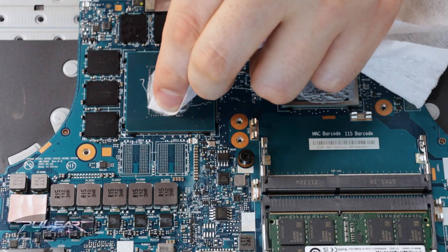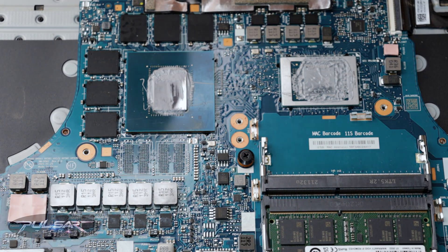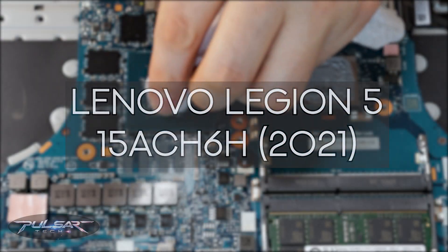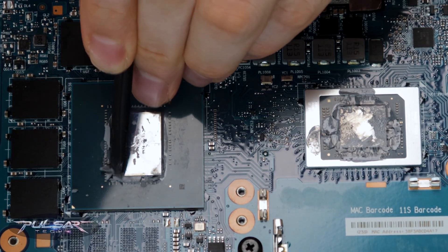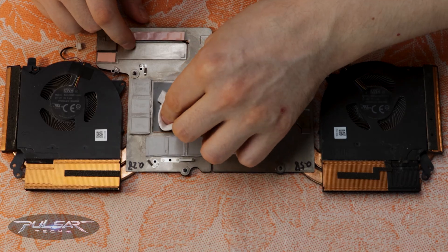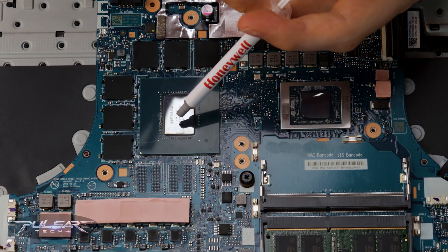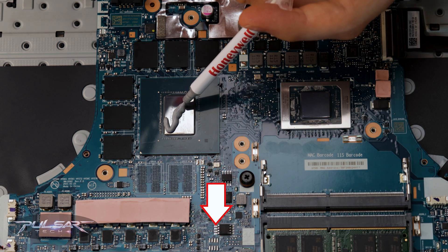Hello everyone, and welcome back to the channel. Today we are diving into a detailed update on my Lenovo Legion 5 2021. After almost 3 years without any thermal paste refresh or fan cleaning, I recently tackled a complete thermal interface upgrade. I'll link the full disassembly video in the description for those looking to see each step.